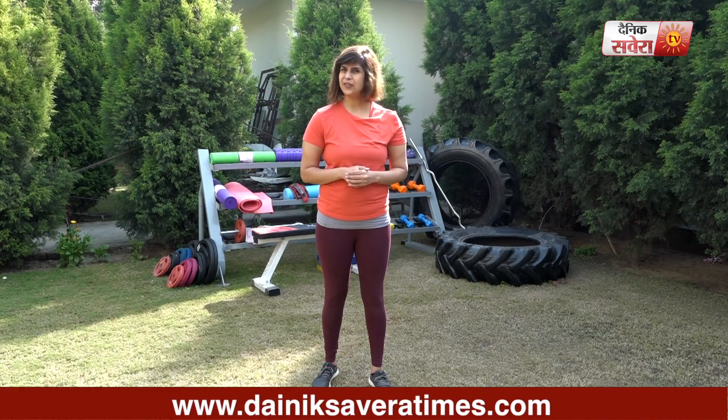That's it for today guys. I hope you enjoyed today's workout. See you tomorrow only on Savera Workouts.